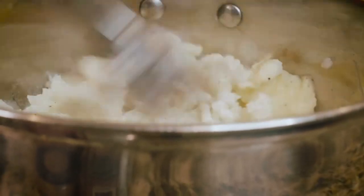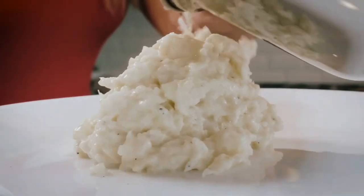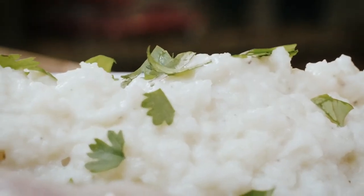All we're going to do for the cauliflower mash is boil our cauliflower, mash it up until it turns into a puree, add some garlic and a few other things, and then it's ready. The whole dinner altogether should take you about half an hour, and it is really good.